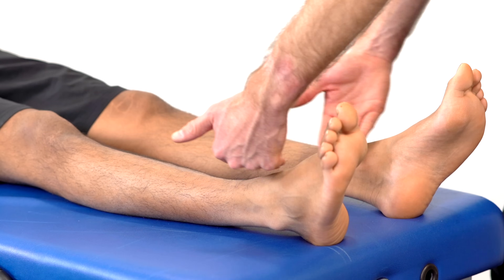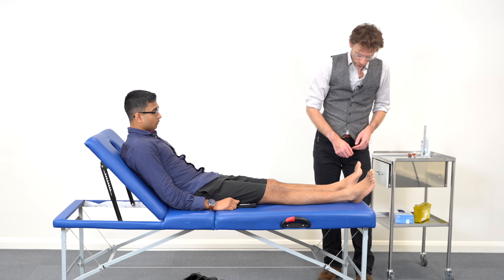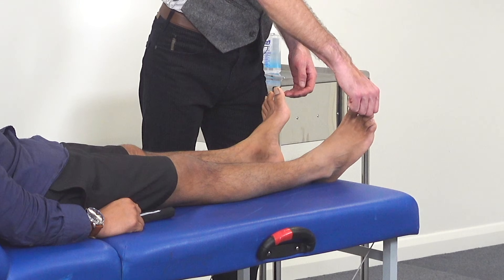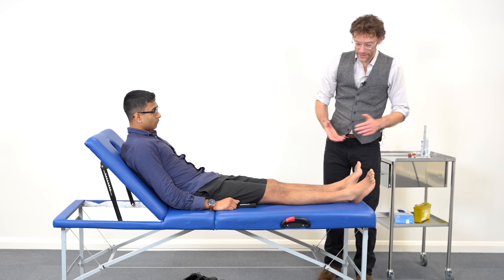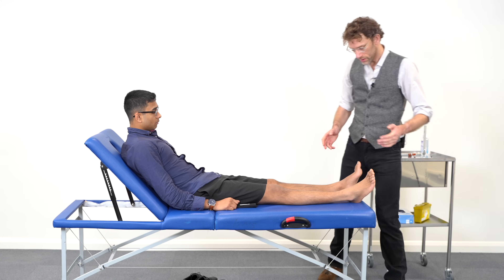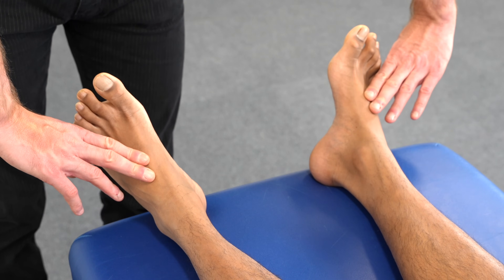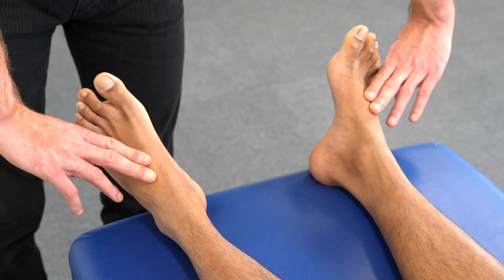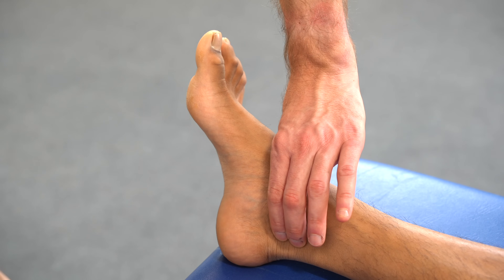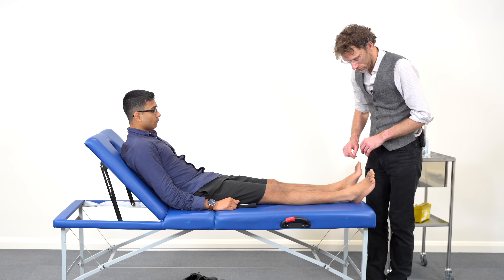Looking at the temperature — your temperature is normal on your feet all the way down. Now I'm going to have a look at the capillary refill. I'm just going to squeeze your toe, and on the opposite side. You've got a completely normal capillary refill on both sides, no issues there. Now I'm going to have a look at the pulses, pressing over the dorsalis pedis — no problems there. Then moving around to the posterior tibial — we've got good pulses coming through evenly on both sides.